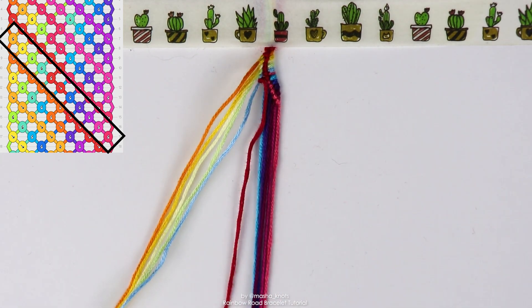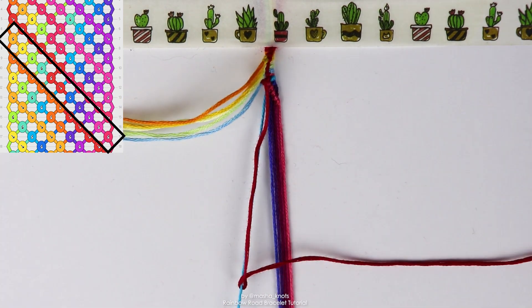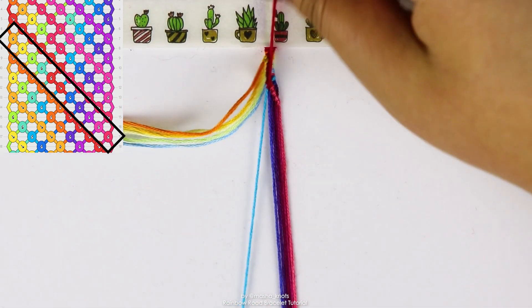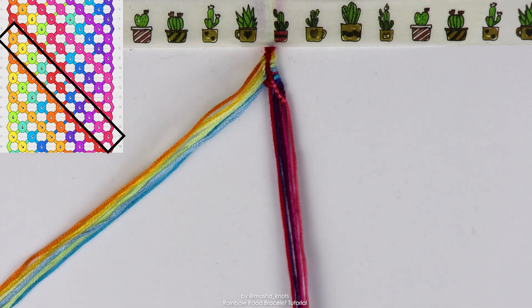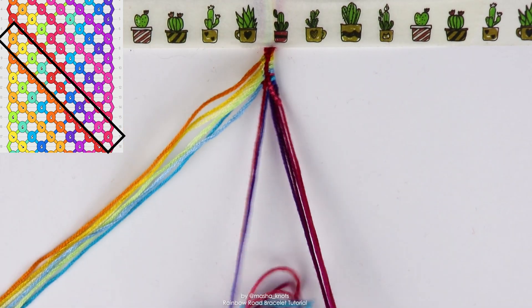Let's grab all the rest of the strings. One slight difference here — that red string is going to do a forward knot afterwards. So this one, the red string, just did a backward forward knot, now it's doing a forward knot on the next string. So there's going to be two red knots here, and then the rest of them repeat in the same pattern, grabbing the next string, which is a blue. This one does a backward forward knot on the red.